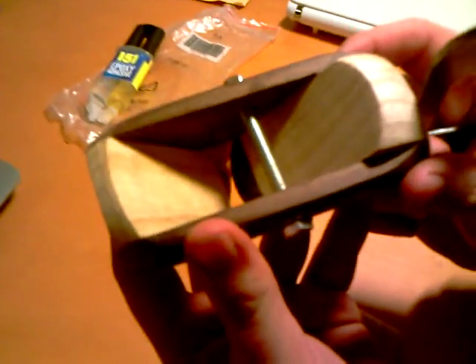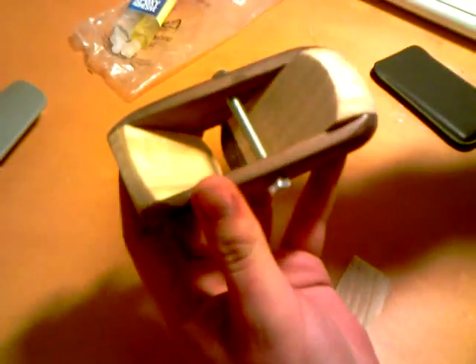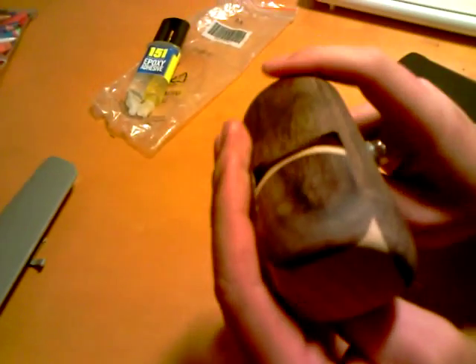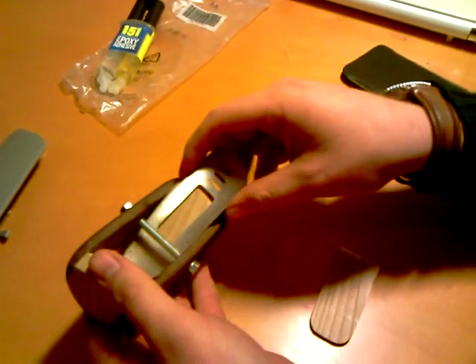So inside we've got 45, 45. And this here — I shimmed the sides so that I could make the tolerance between the blade and this much closer, and that just helps the shavings collect. That was just trial and error.